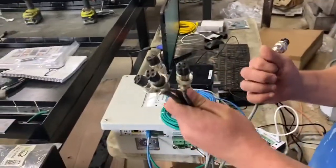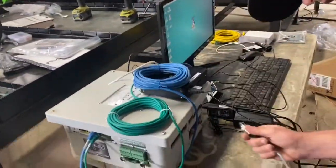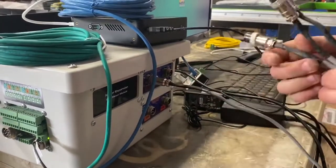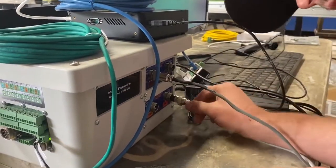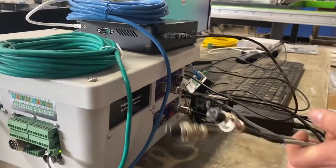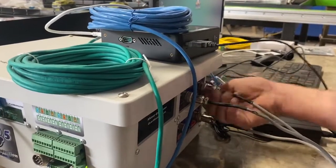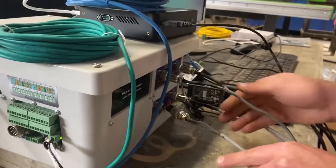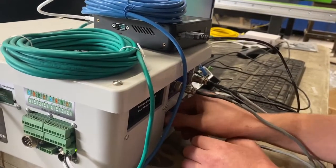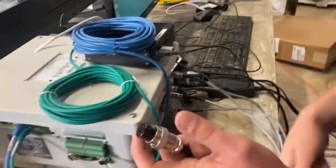All these will be marked as far as where they need to go — you'll have your Y to the Y port, Z to the Z port, X to X, and then A is going to be your Y2, which is on the bottom. Then you're going to have this extra one that goes to your table.